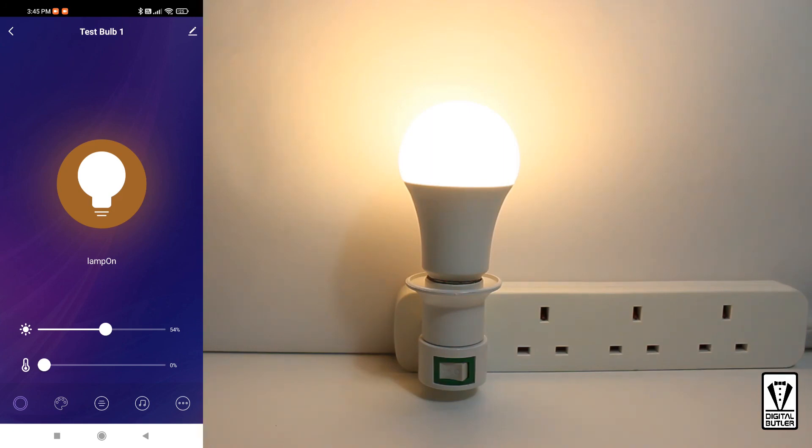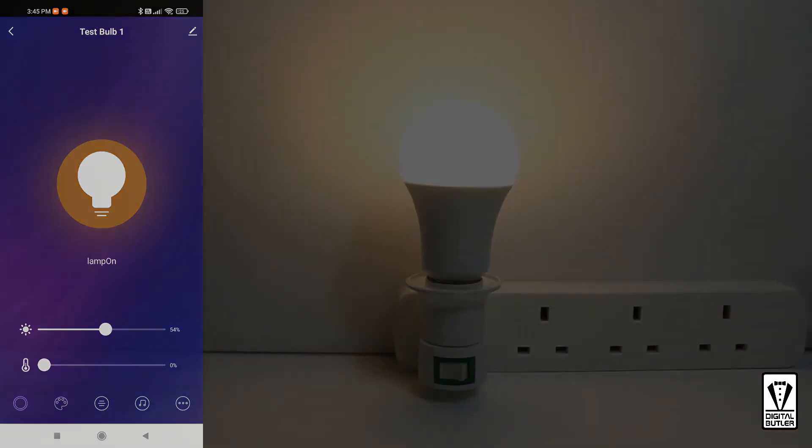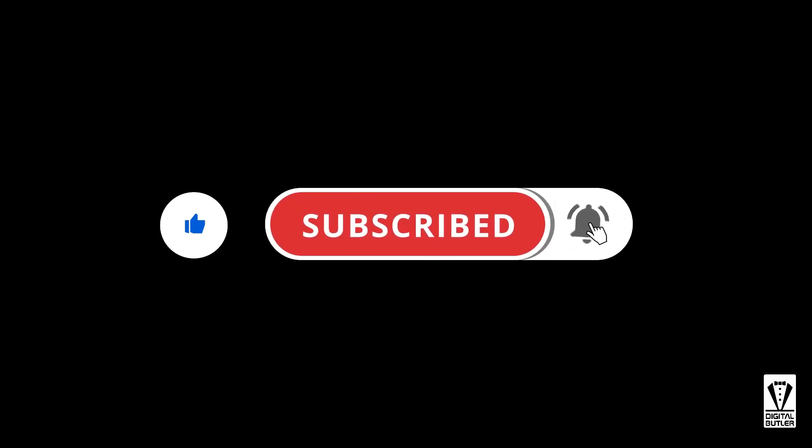I'll be taking a closer look at some of the other functions of this app in a future video, so please stay tuned. If you find this useful, please click on the like icon so that YouTube will recommend it to more people. Please consider subscribing and click on the bell icon so that you will be notified whenever I upload a new video. Thank you for watching, and I'll see you in my next video. Bye now.